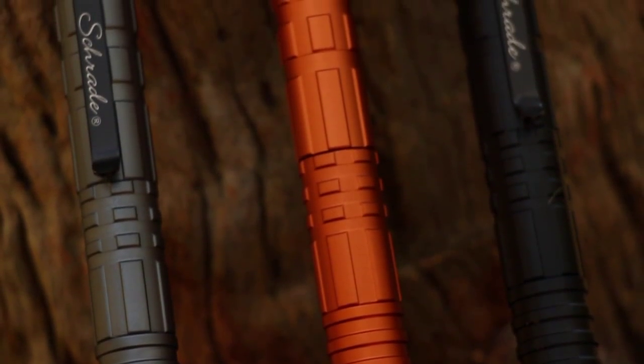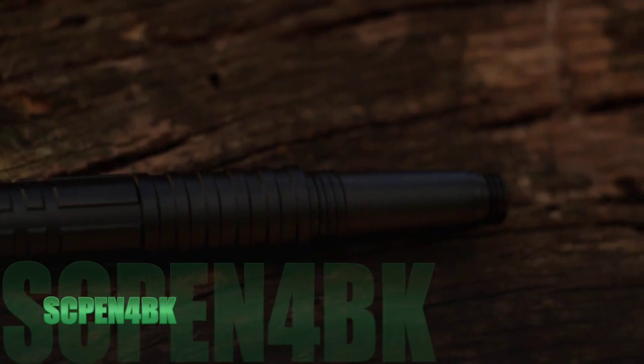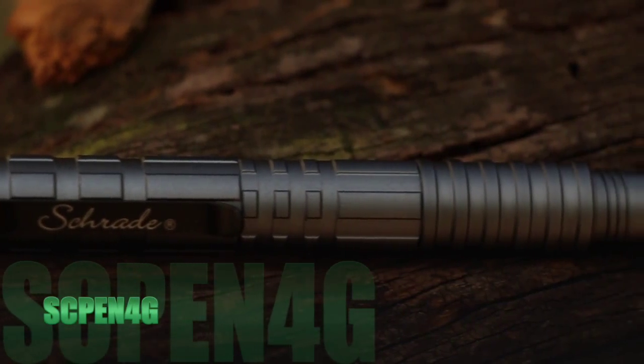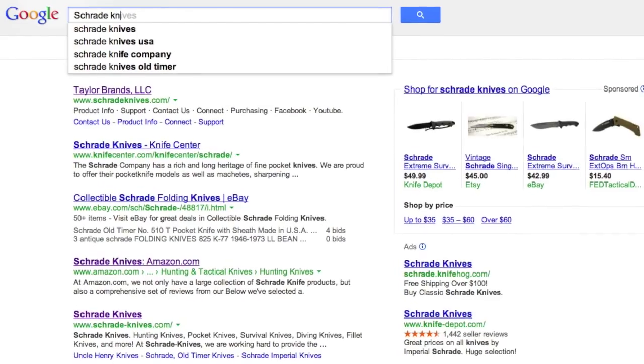Other available SC Pen 4 models are the SC Pen 4-BK in black, SC Pen 4-BR in brown, or SC Pen 4-G in gray. Find them online or at your favorite local retailer.